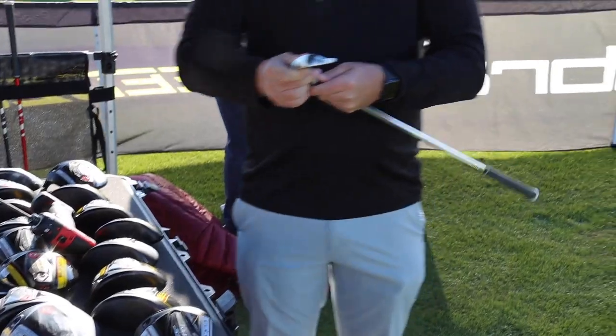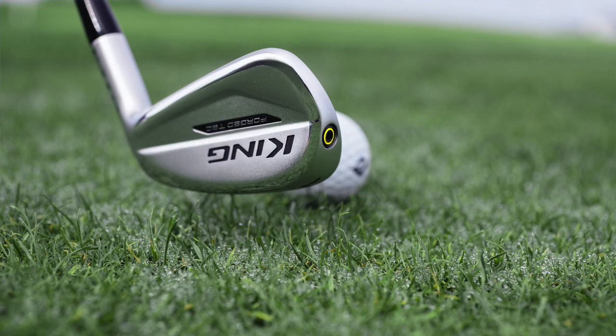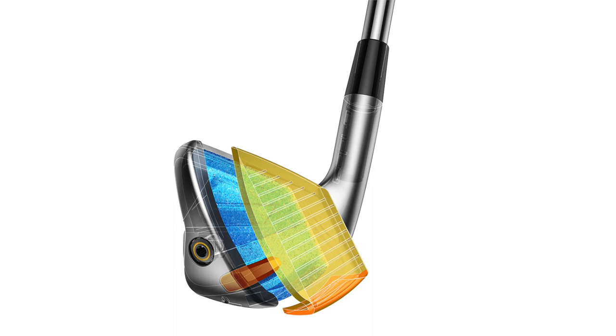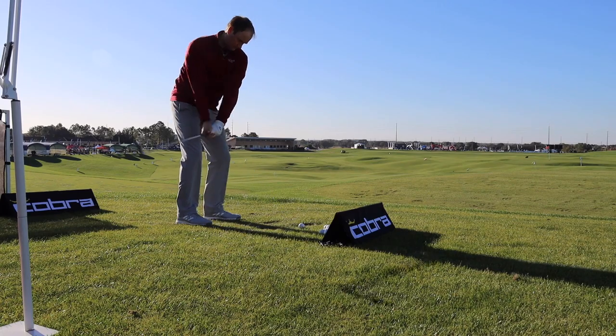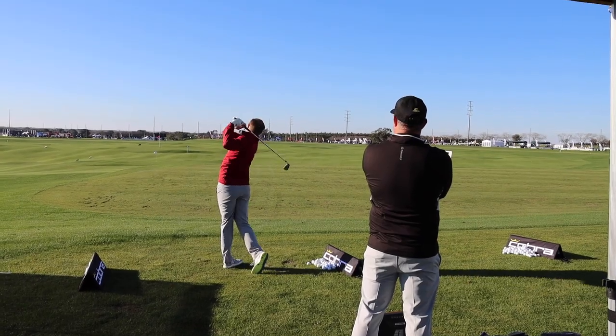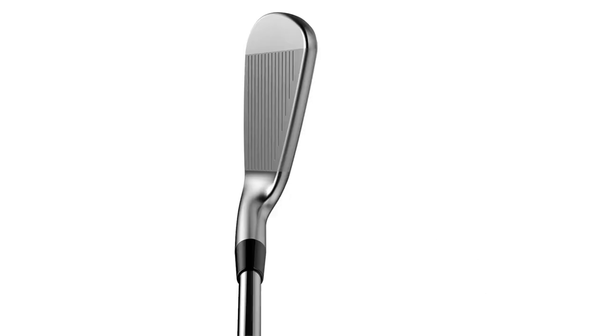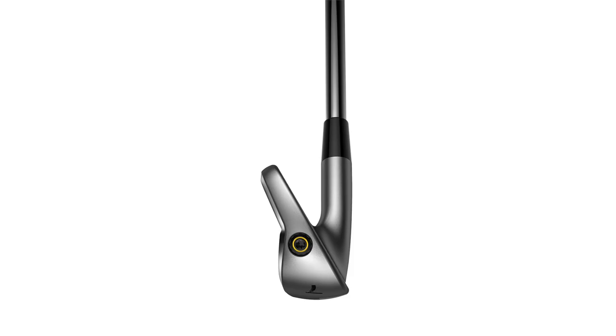And then the ForgeTech — I think this is for the guy looking to maintain distance. It's foam-filled, it's a very hot face. It also launches very high with very low spin, and still has great landing angles. This is for somebody that was a very traditional cavity-back blade player that doesn't want a huge top line and just wants the most forgiveness without losing any distance, which I think is a great option.